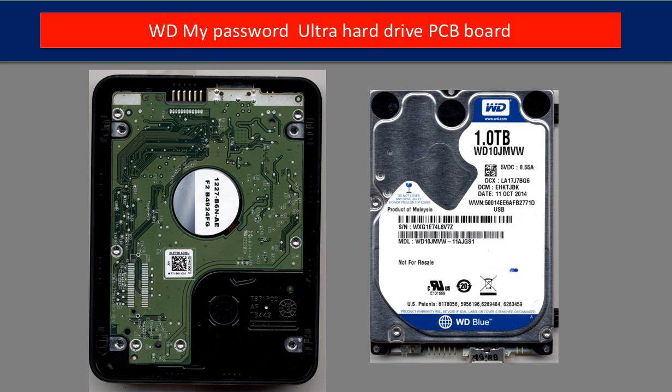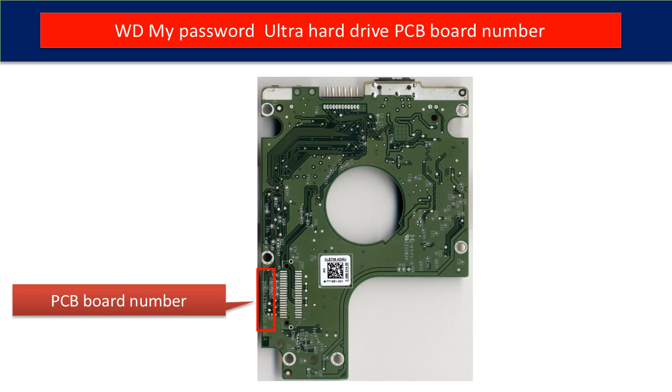This is the hard drive inside of the enclosure. This is the PCB board from the hard drive. In the red box is the PCB board number. We use this number to identify this PCB board and look for a donor board.